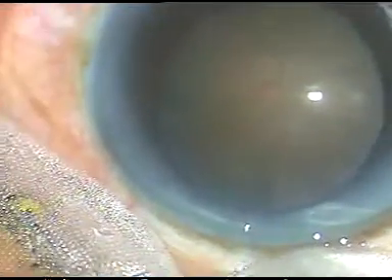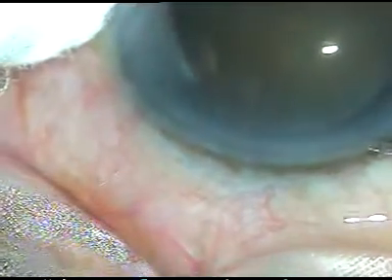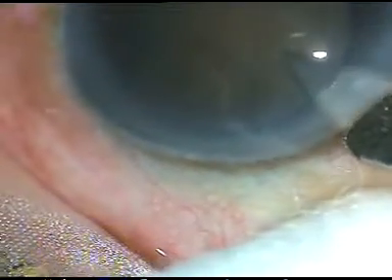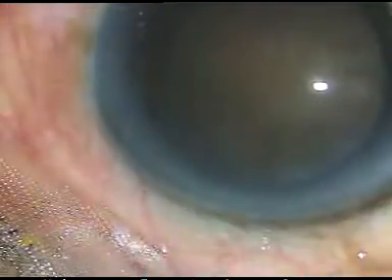Dear colleagues, I had several challenges in this case: hard cataract, shallow anterior chamber, mid-dilated pupil, and weak zonule. Let us see how the surgery went on.